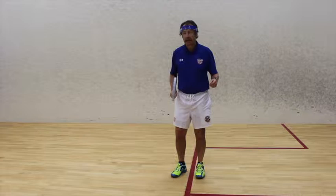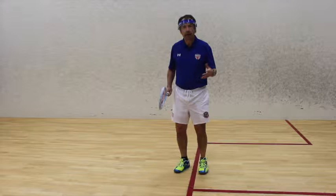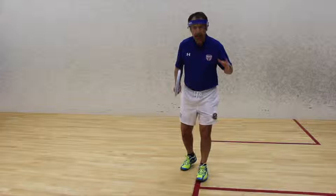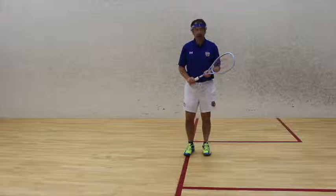If you try to finish the point without thinking about your own security, your opponent will retrieve the ball and find you out of position. But if you assume your opponent is definitely going to get it back, you know you've got to be in position for their return, and so you plan ahead for that eventuality.